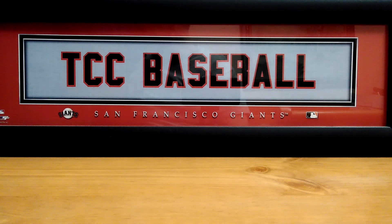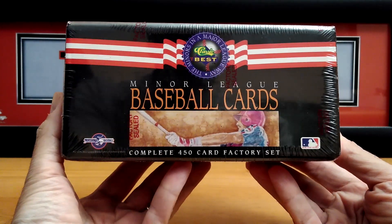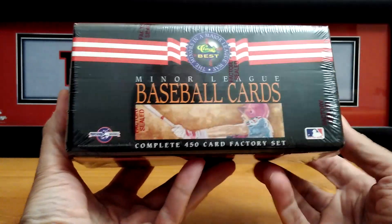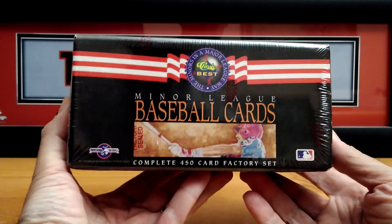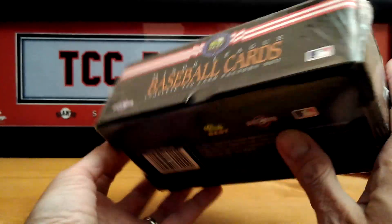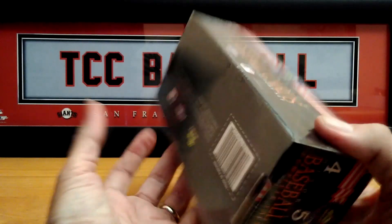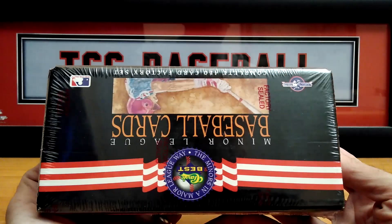Alright, with that being said, let me show you what we're getting into. This is the classic set — 1992 Classic Best Minor League Baseball Cards. This is a complete set of 450, sealed. Pretty cool — you want to find some nice rookie cards in here. Here is the bottom and that's the box, so let's open this up.